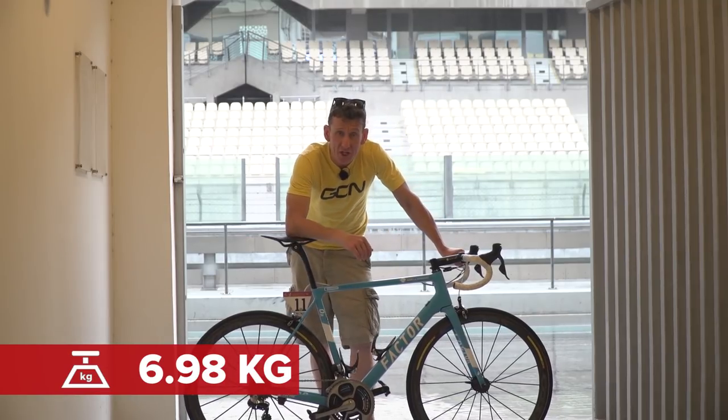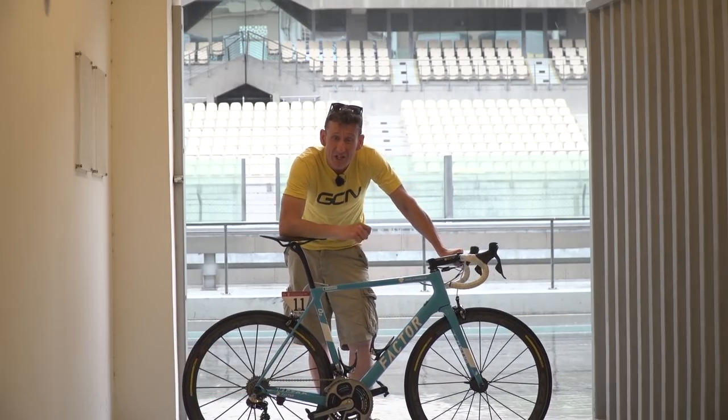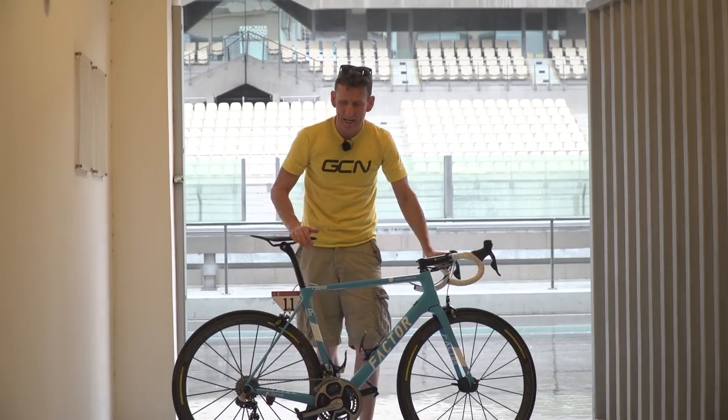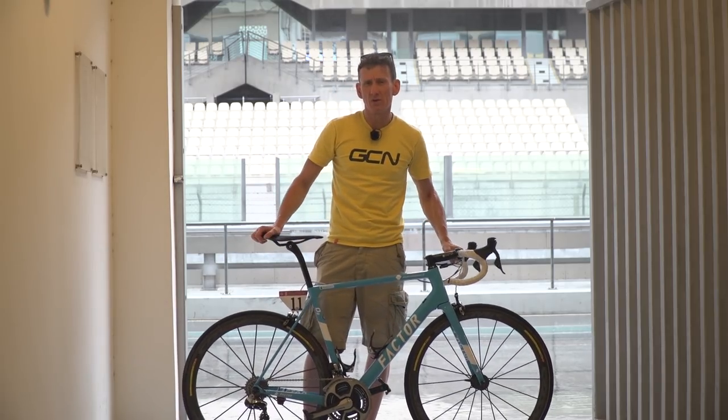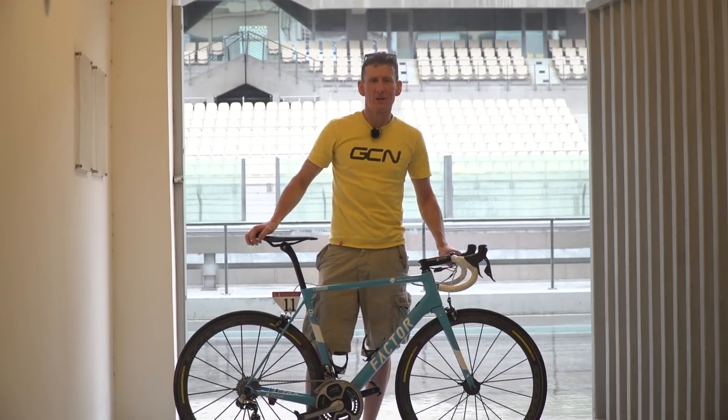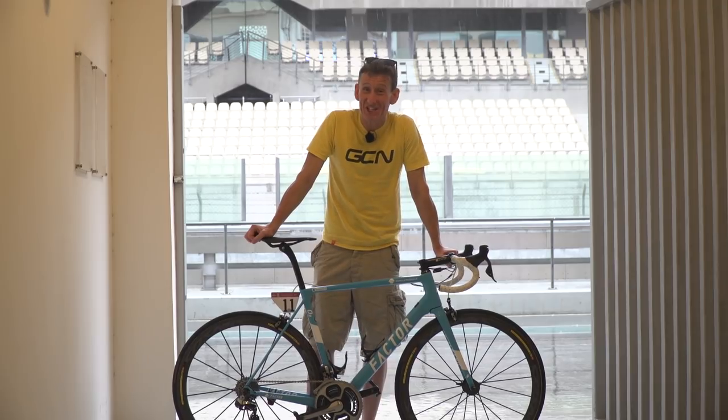If you haven't already subscribed to GCN, you can do so by clicking on the globe so you don't miss another video. If pro bikes really are your thing, how about clicking just down here for Alberto Contador's Trek Emonda Special Edition, and click just down here for Marcel Kittel's Specialized Venge Dios.